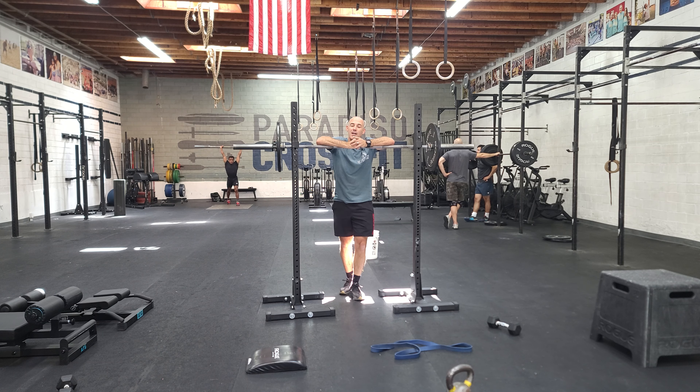Hey guys, welcome to Friday. We are doing our final test from the last cycle, which is a big one — our back squat.